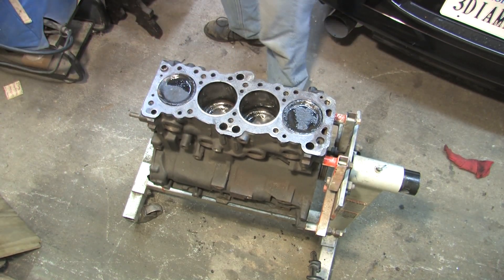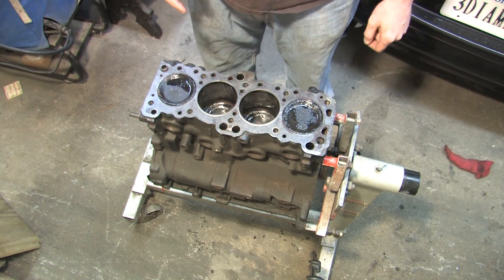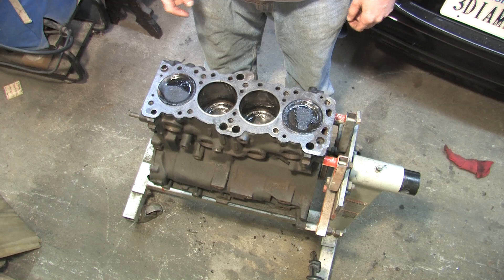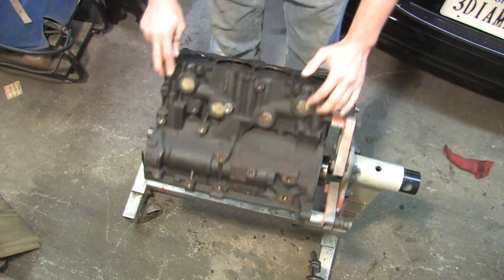If the head's off, there's no need to keep it at TDC, but you need number one all the way at the top of the bore like this when putting the motor back in correct time. I've already got the oil pan off and there's no front case on this thing, but let's see what's inside.